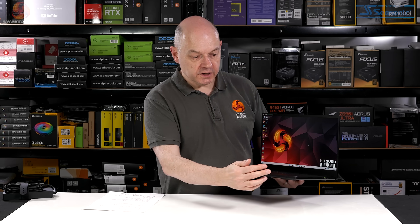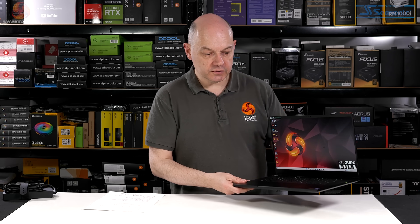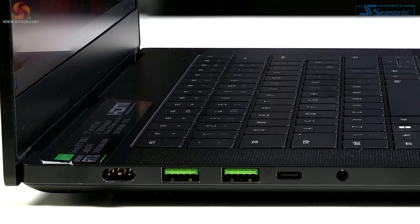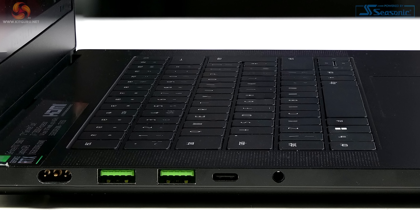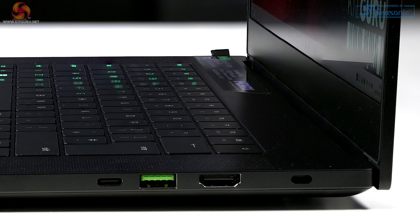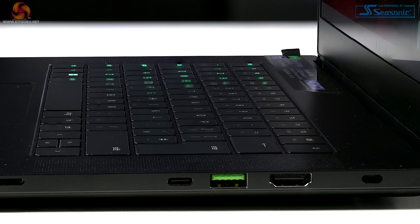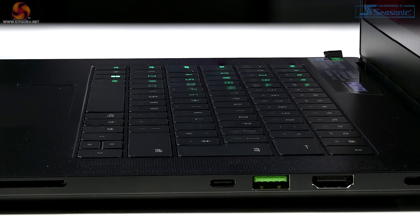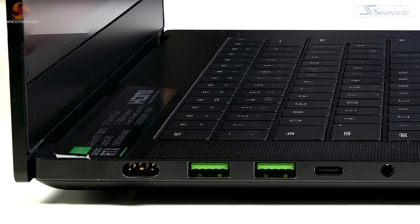Ports and connectors: there are none on the front, nothing on the back — everything is on the two sides. On the left-hand side: the power connector, two USB 3.2 Gen 2 Type-A, one USB 3.2 Gen 2 Type-C, and a 3.5mm combo audio jack. On the right-hand side: a Kensington lock, HDMI 2.1, a USB 3.2 Gen 2 Type-A, Thunderbolt 4 Type-C, and a UHS-II card reader.